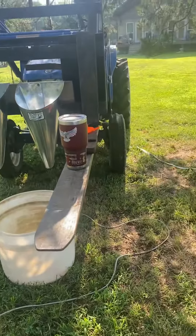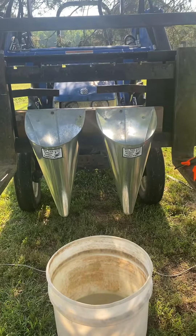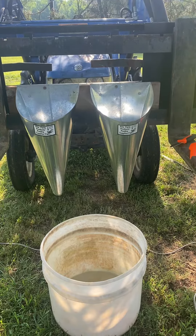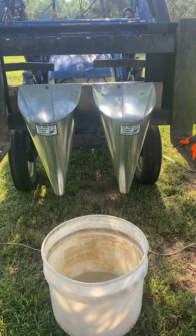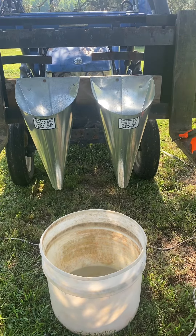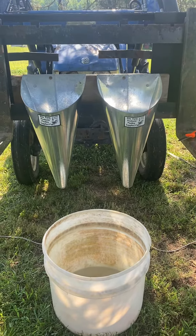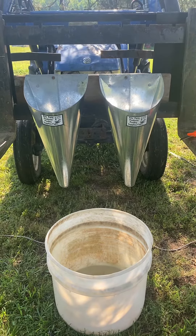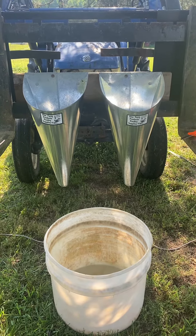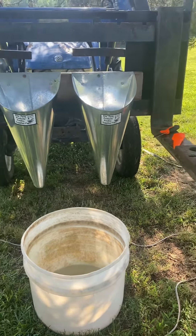I want to show you my setup. These are the cones that we put the chickens in to dispatch them. You put them in head first and they're real calm — it kind of hugs the chicken. I'm not going to show the dispatch itself, but we put the chickens in head down, dispatch them, and then after we do that...